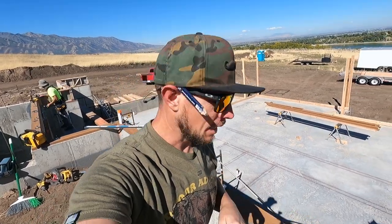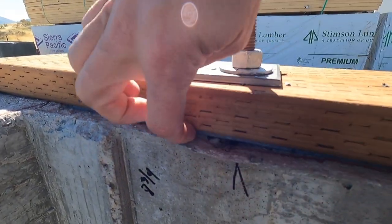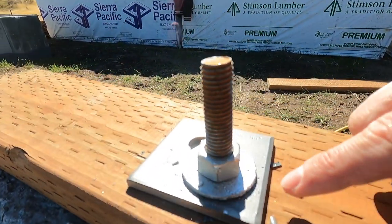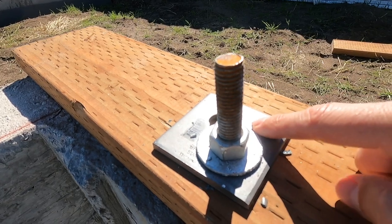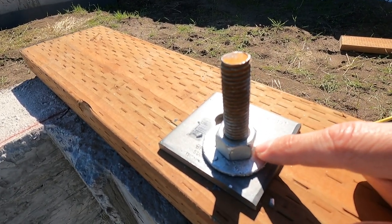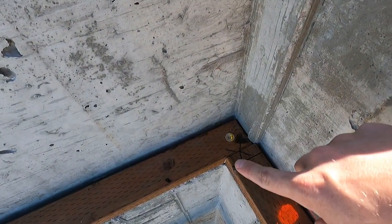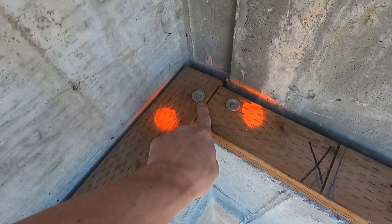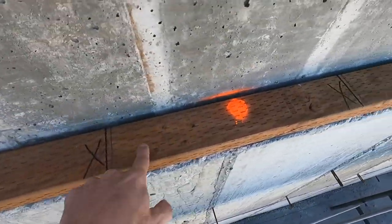Welcome back to day two of framing. Today they have started setting timber. When it comes to sealing the exterior of your house, you have your concrete, foam seal tape, and then treated lumber, and that all gets securely attached with anchors. These are 5/8 J-bolts with a bearing washer and a regular washer, and they are cinched down. These same anchors are going to be used on all of this lumber. They've temporarily set these, then marked where the trusses are going to sit — they sit 19.2 on center.